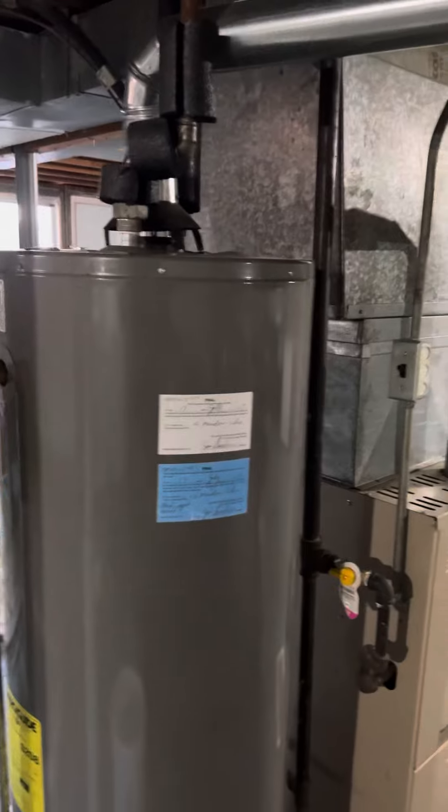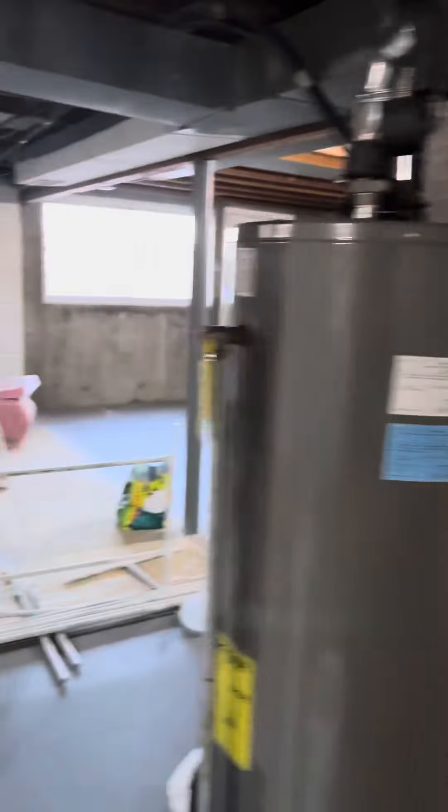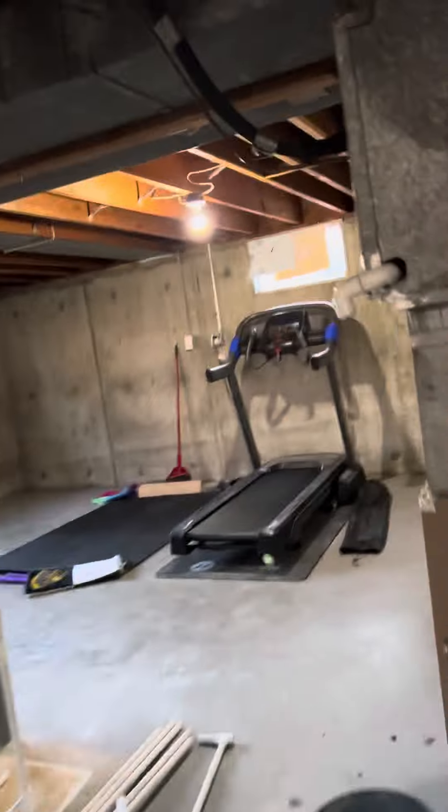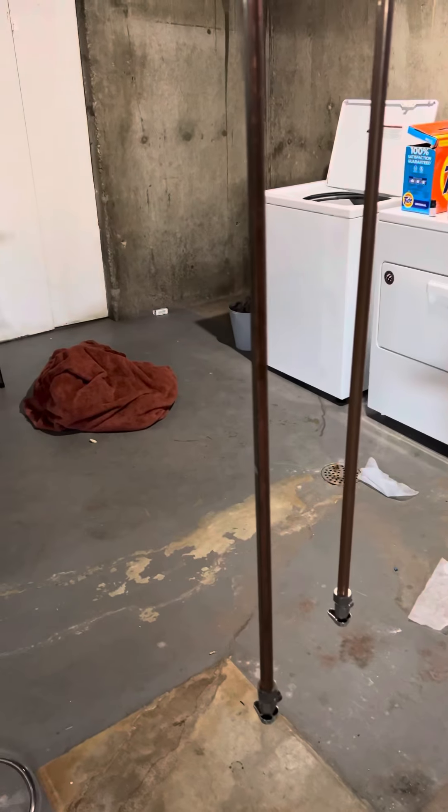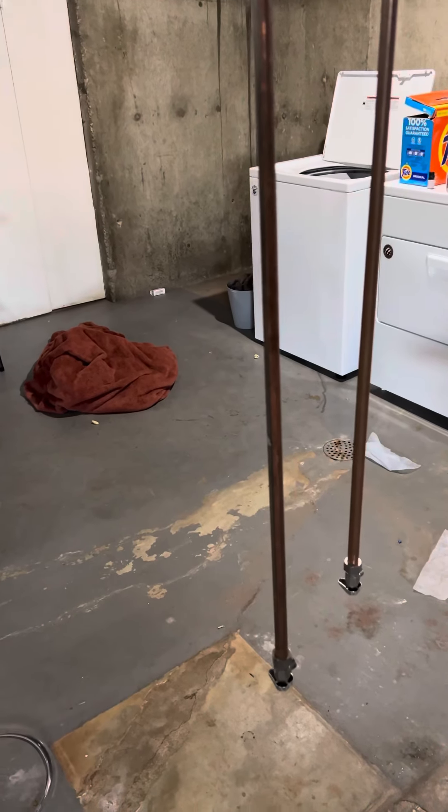The drain line for the system comes out of the back side of the coil over here and drips into a bucket. It's supposed to run over to a floor drain right there, so we'll run a new piece of vinyl tubing over to that floor drain.